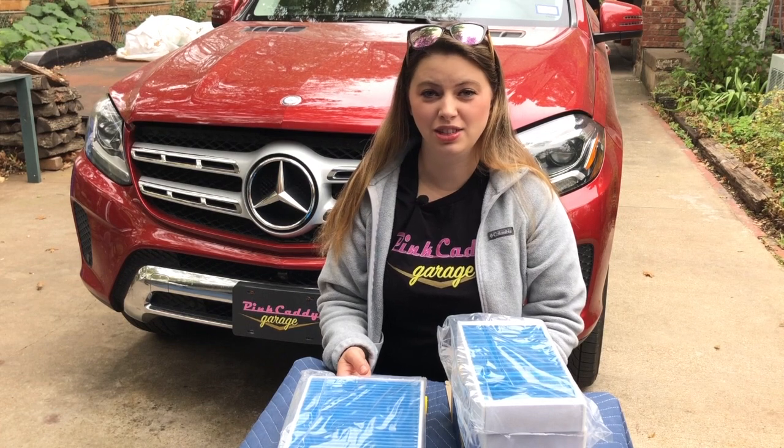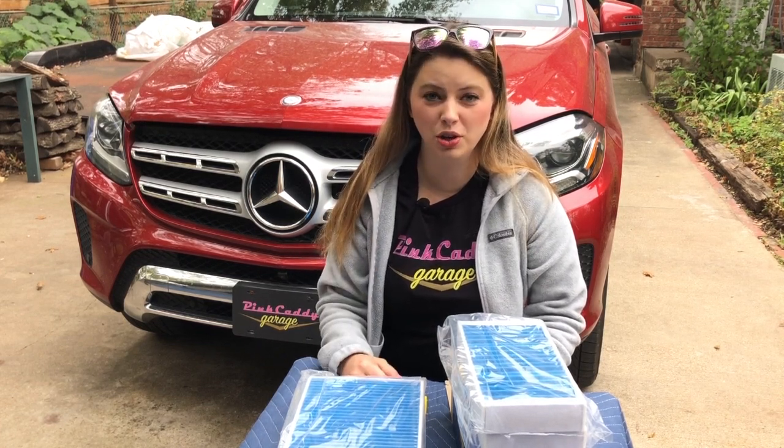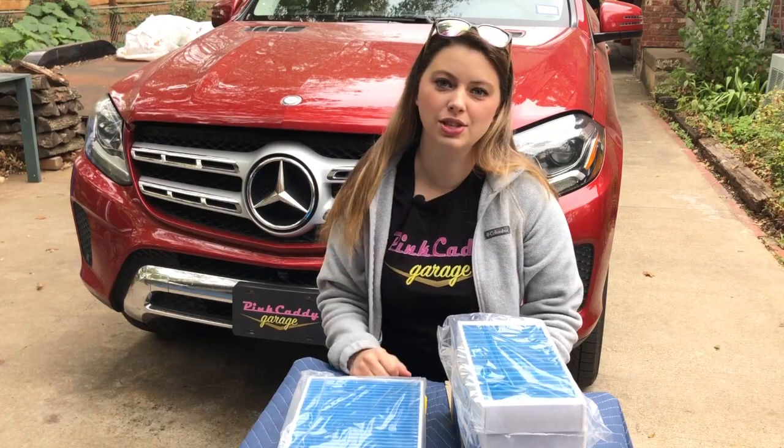Part of the Mercedes maintenance is changing the cabin air filters on the car, which are located just under the hood. There are three of them and it's a really easy job to do, and you save quite a bit of money, which we're going to show you at the end. Let's get started.